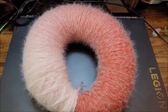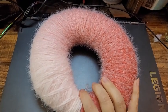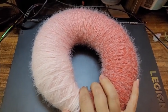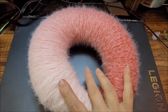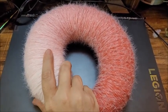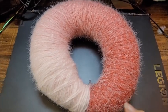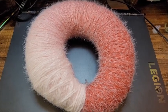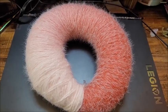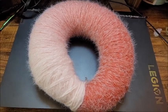Hi guys, it's Crystal. So let's do a demonstration today. Yesterday — I'll put a link to the video below in the description box — I opened this new yarn from Caron, the Ogo Colorama Halo. I thought it was the most beautiful ombre I have ever seen, so remember to watch that video if you haven't seen it yet. I gave it very high reviews.